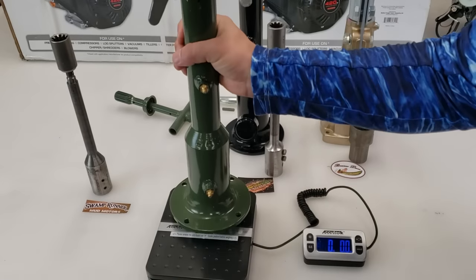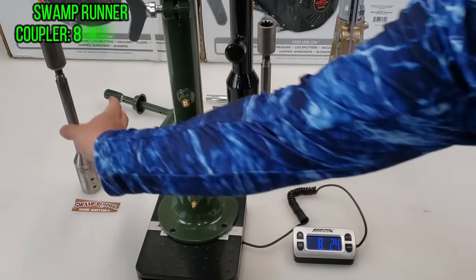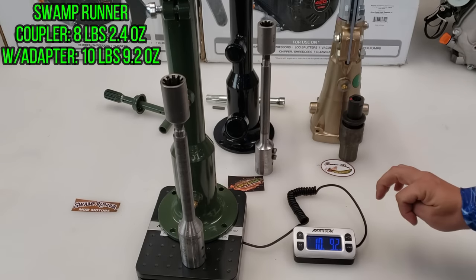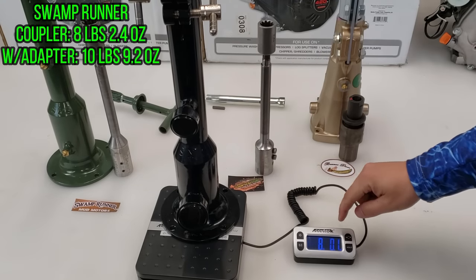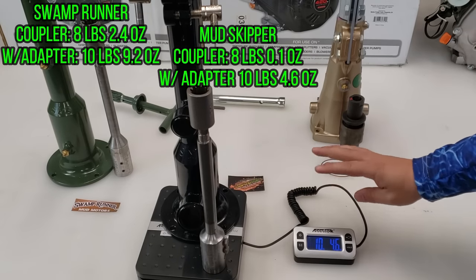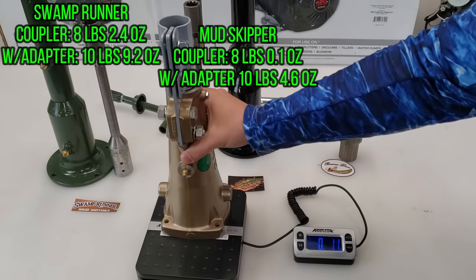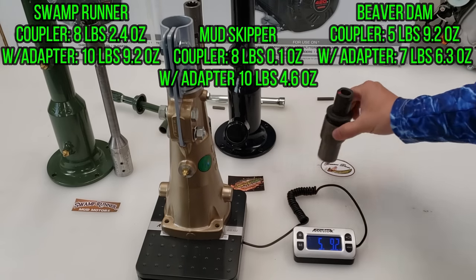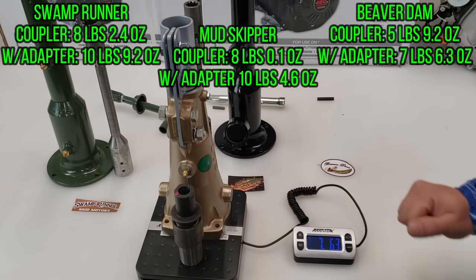For coupler weights: the Swamp Runner coupler alone is 8 pounds 2.4 ounces, and with the adapter totals 10 pounds 9.2 ounces. The Mudskipper coupler is 8 pounds 0.1 ounce, and with the adapter totals 10 pounds 4.6 ounces. The Beaver Dam coupler is 5 pounds 9.2 ounces, and with the adapter totals 7 pounds 6.3 ounces — notably lighter than the other two.